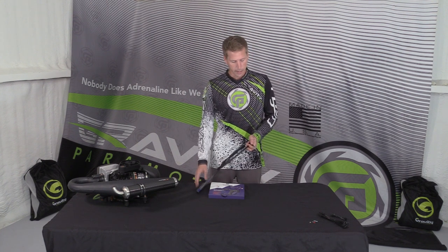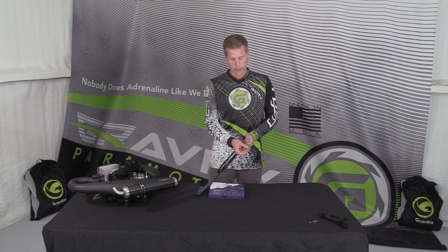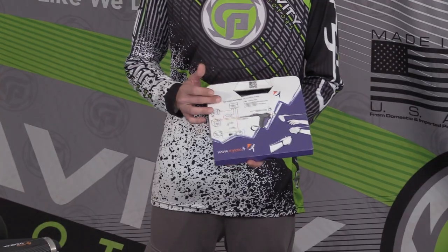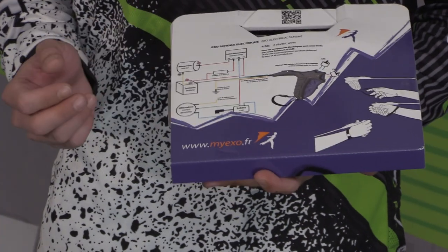It does come with pretty much everything you need to attach it to the motor itself. You've got your cable clamp on there, you will have to wire up your own starter kill and all that, but they include a beautifully written diagram right here, all correctly coded for you electricians.